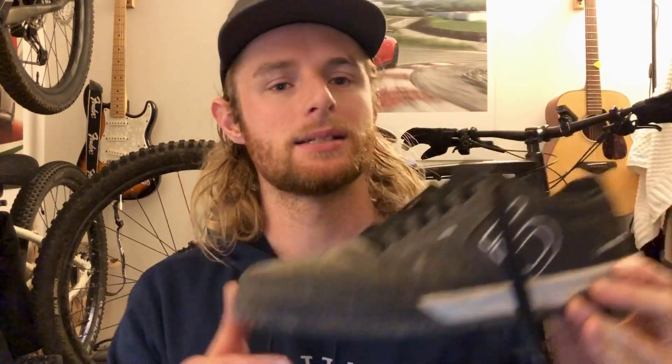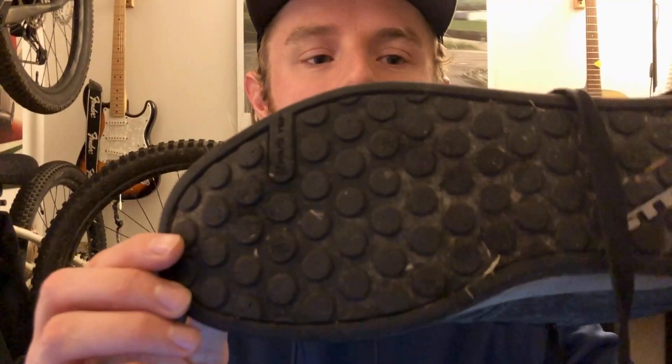Today on Short Reviews with Seth, we're talking about the 510 Freerider Pro Mountain Bike Shoe. This is made for platform pedals, so it doesn't have those obnoxious cleats in the bottom.